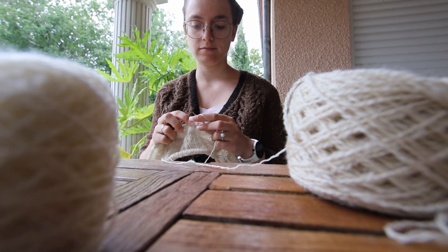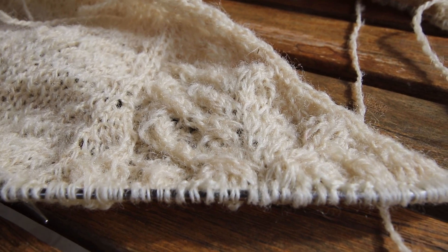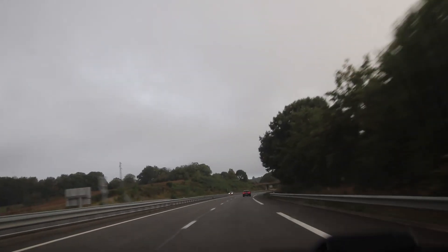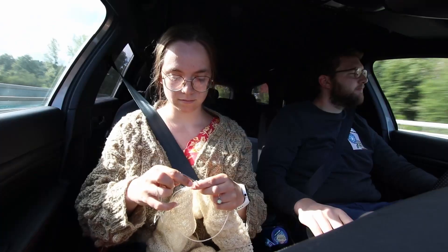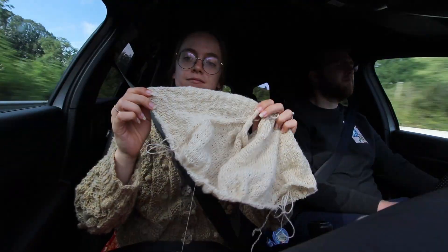So with the alternating of these skeins, there are no weird stripes — but actually the stripes are still kind of weird, though I quite like the effect of it. And of course as we're leaving sunny southern France, autumn kicked in. And while we have not yet reached the border between France and Belgium, I have reached the border between body and sleeves.